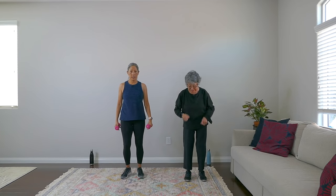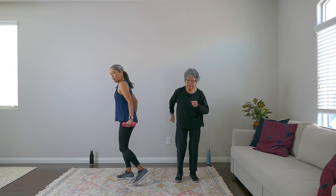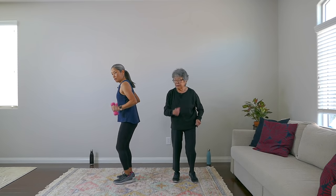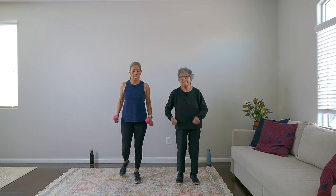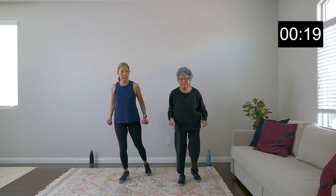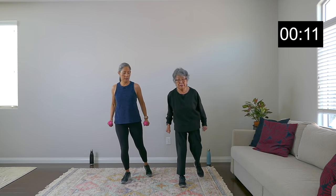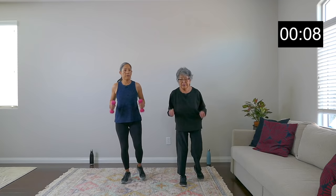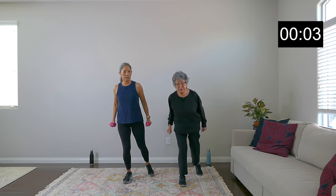We're in the rest period — 20 seconds. Next move is a tricep and step back. Notice my upper arm does not move — really trying to work that tricep muscle. Relax your shoulders. We're on, and go. Slow — especially if you're holding weights, you don't need to go fast. You don't have to use weights for every round; you can alternate. Rest.